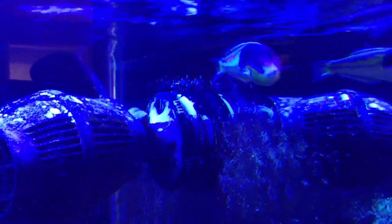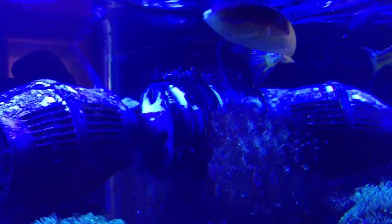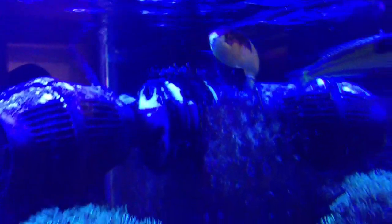I'll show you the new tank — it's just awesome. I'm so excited. These guys are doing great and I'm really excited to have them in the tank.